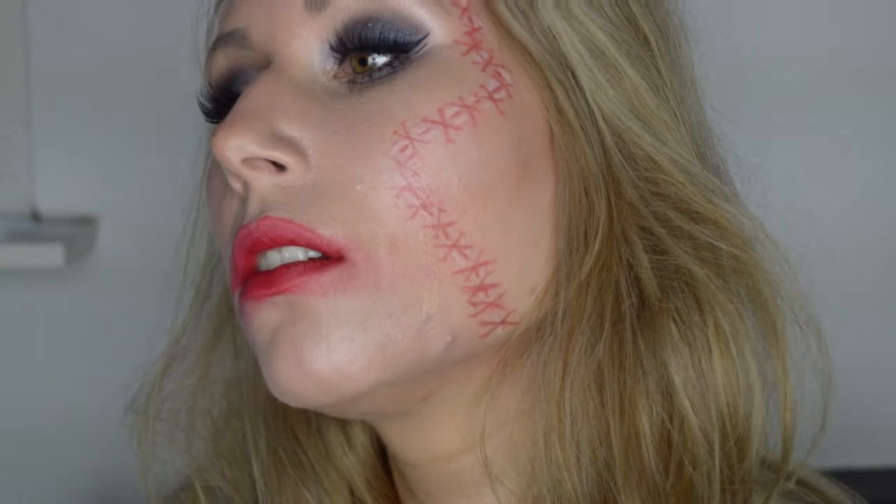Dit is mijn Halloween Look tutorial voor jullie. Ik hoop dat jullie het leuk vinden, en dan wens ik jullie een hele leuke dag vandaag. Bedankt voor het kijken. Please subscribe en dan zie ik jullie de volgende keer weer. Doei!